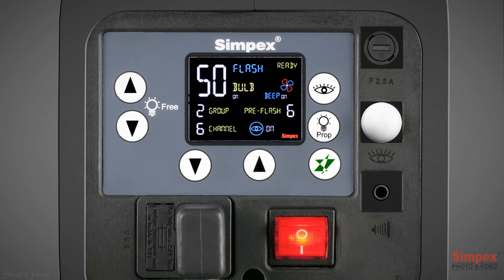To change the length of the beep, press and hold the modeling lamp up and down buttons for 3 seconds. A3 is the default length. Scroll to change the length of the beep — A1 means the beep will be short, and A7 means a longer beep.